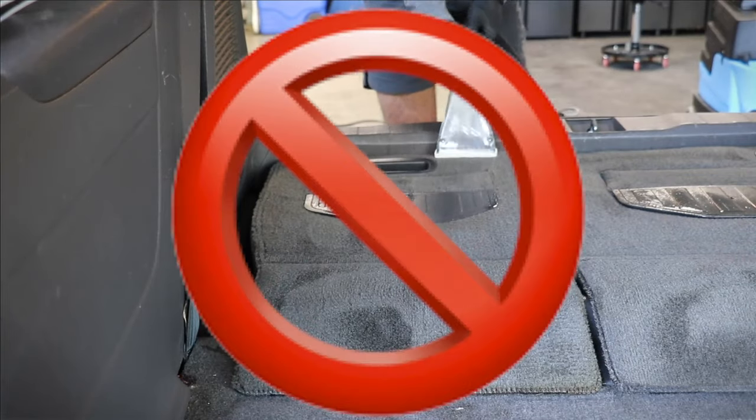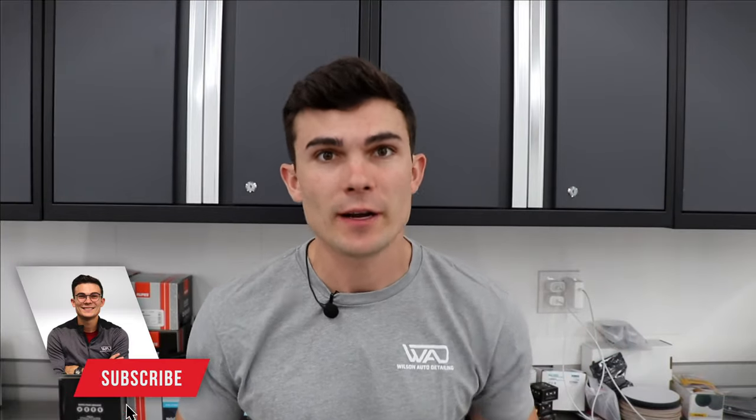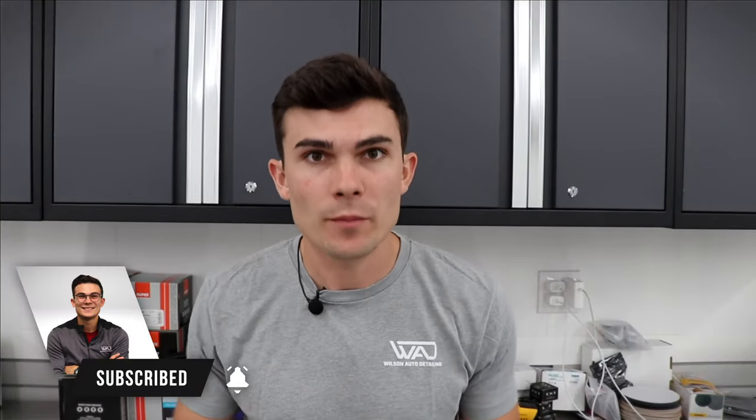Hey guys, in this video I'm going to try to convince you that you do not need to buy an extractor, and when you do buy an extractor the one you should buy is actually less expensive than you think, because I'm going to teach you how to maximize the products and tools you use before you have to implement an extractor to get the results you want. What's going on guys? Luke here with Wilson Auto Detailing, a detailing business based out of Nashville, Tennessee, and an online training business where we teach detailers how to start and grow their businesses.